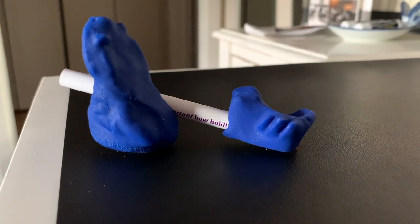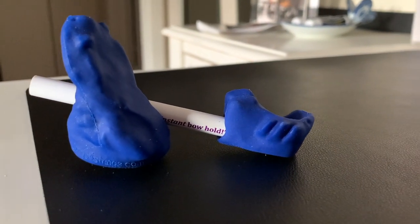All in all, the Bow Hold Buddy is a great product for any beginner student looking to improve their bow hold. It's also great for teachers — it gives you an instant bow hold right away. I can't recommend this enough; I've tried it with students and within a week their bow hold improved tremendously. I'll provide a purchase link in the video description below.